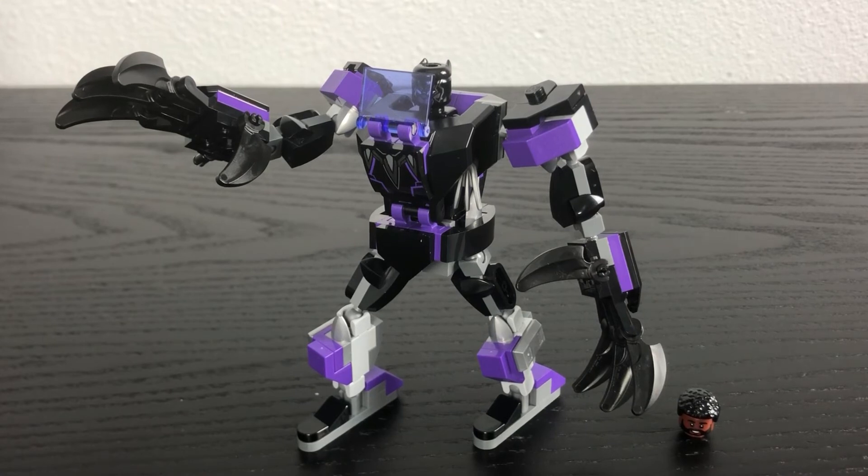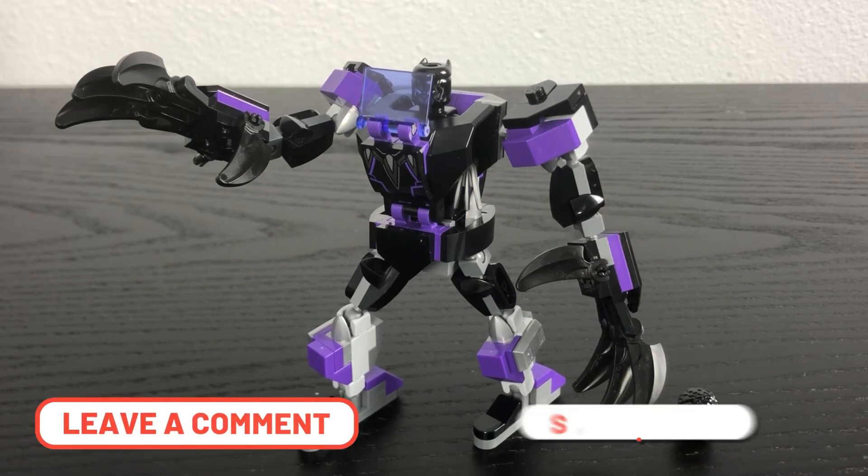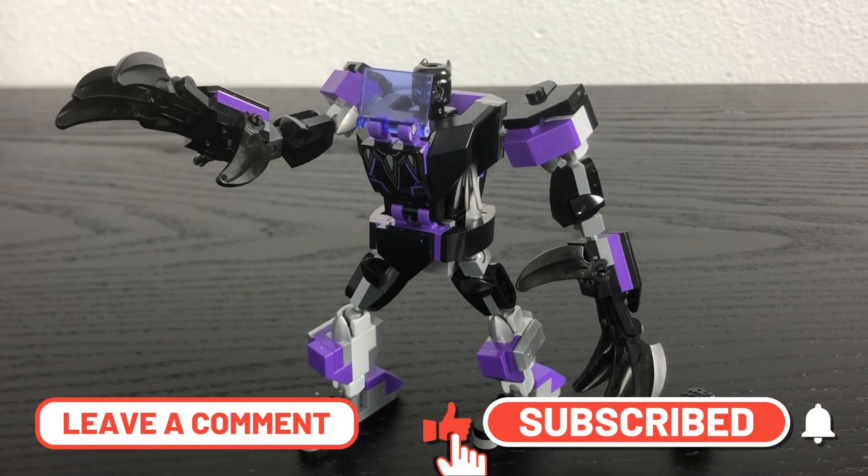So what are you guys' thoughts on this set? Please leave a comment down below. Also be sure to like and subscribe to the Lego Boss for more reviews like this. And I will see you all in another Lego review.